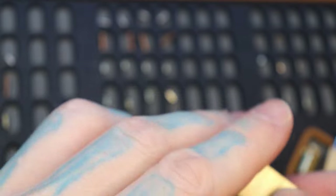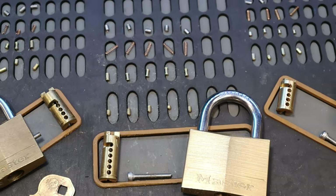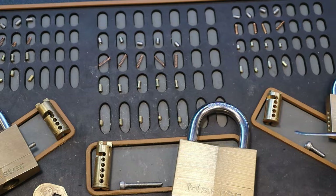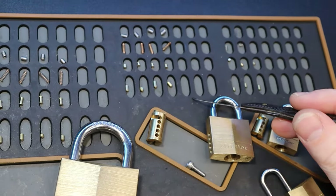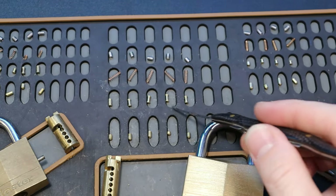Let's go to our 150 next. For the 150 we also see that it is spooled — bigger spools because it's a bigger lock — and five pins in this one. Whereas in the 120 we saw three pins, and in the 130 we saw four pins, and in the 150 we are seeing five pins with spools.